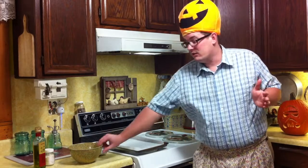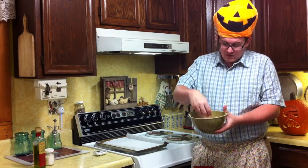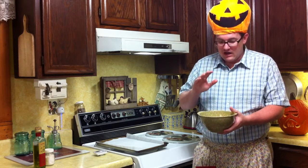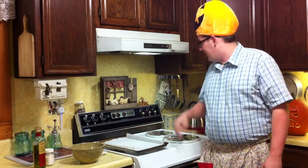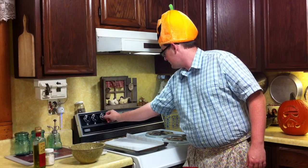Now it's time for the final step in our jack-o-lantern making process, and it doesn't really have anything to do with the jack-o-lantern other than the fact that we saved the seeds. Earlier I took the seeds and separated them from the pulp and rinsed them in a colander. Now we can roast them and get a nice tasty treat. To start off, we need to preheat our oven to 325.